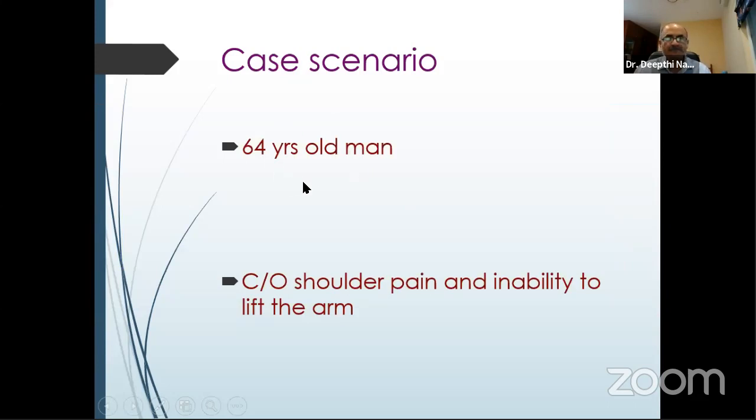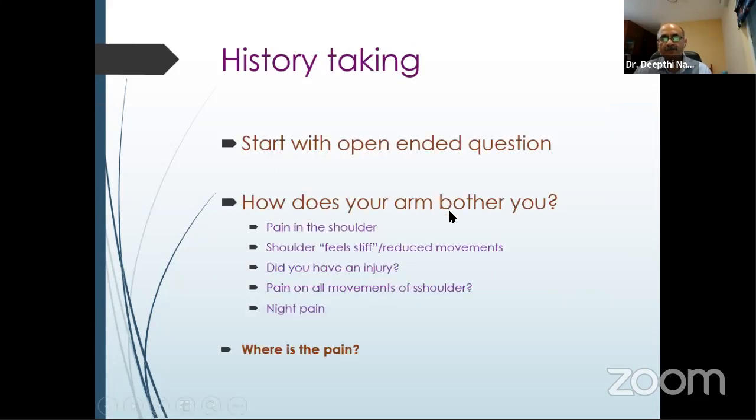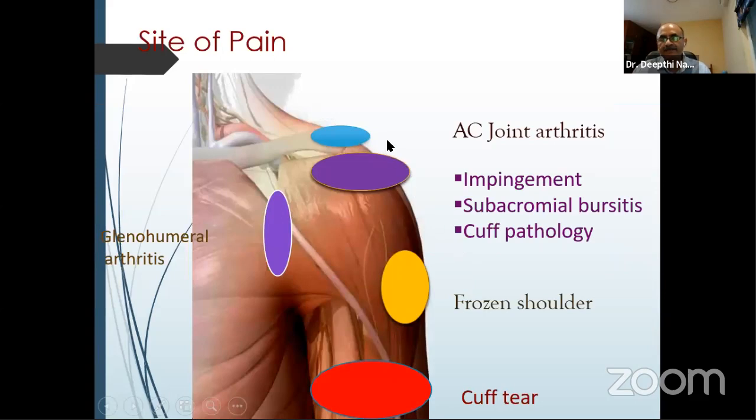For a 64-year-old gentleman with a painful shoulder and inability to lift the arm — a stiff and weak shoulder — history taking with open-ended questions is key. Ask where the pain is, is the stiffness there all the time, can it be improved with support from the other arm, was there any history of injury, and is there pain in all directions of movement. Night pain is present in most frozen shoulder patients and 80% of rotator cuff patients. If pain is on top, it's AC joint; in the subacromial space area; at the deltoid insertion, think frozen shoulder or inflamed joint. Interestingly, a cuff tear often causes pain in the arm, not on the shoulder itself.